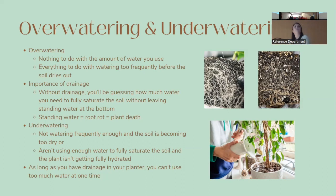Healthy roots are whitish and firm to the touch, while roots affected by root rot are darker brown, mushy, and may even have a swampy smell. Underwatering means either not watering frequently enough — the soil becomes too dry — or not using enough water to fully saturate the soil. As long as you have drainage, you really cannot water too much at one time; the excess will just drain out the bottom.